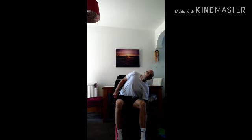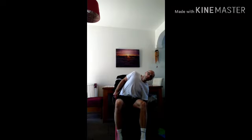As we straighten up, breathe in. We're going to do eight of these each side. Breathe out as you lean, breathe in as you straighten up. Breathe out, breathe in. Very good. That's eight.